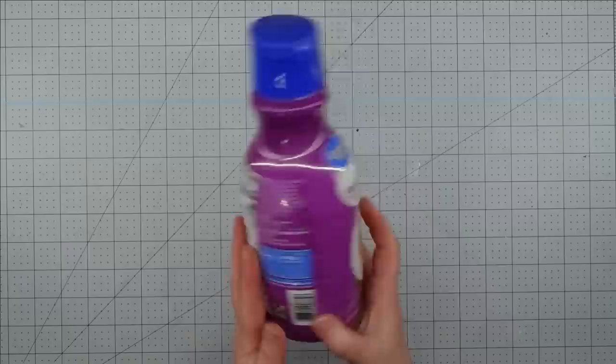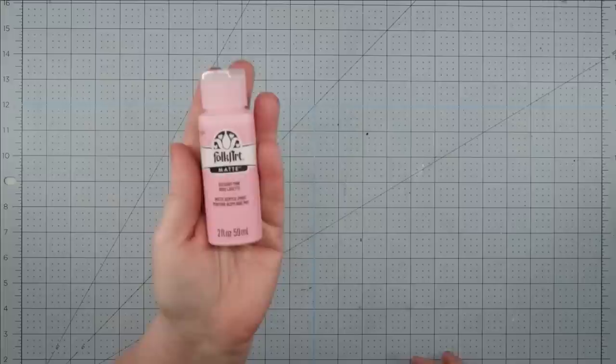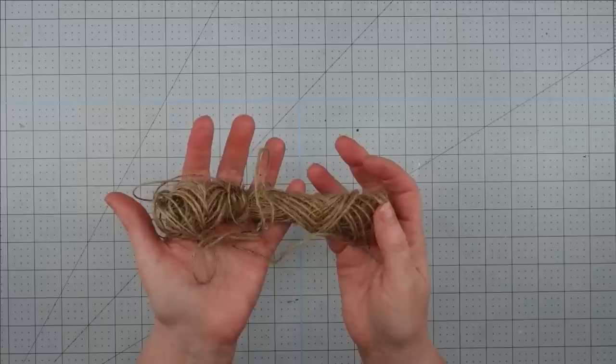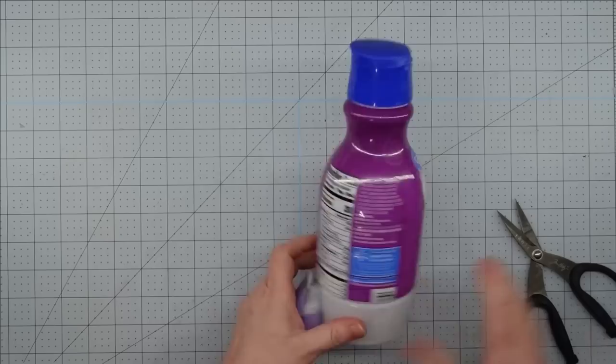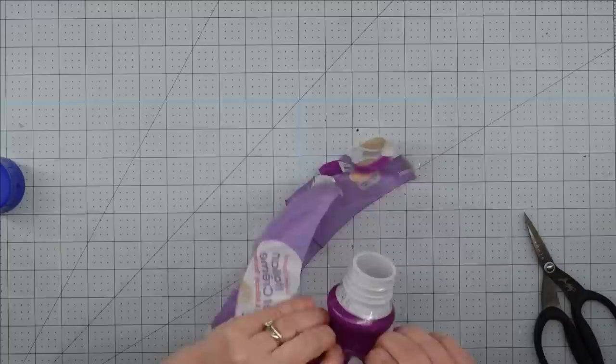Hey y'all, it's Trish. For this project, I'm going to be using this old creamer bottle that I saved from the trash, some Krylon spray paint — I'm using the hammered — some acrylic paint in Folk Art Baby Pink, these cute stamps that I got from the Dollar Tree, a stamp pad, and some twine. The first thing we need to do is remove the plastic from the outside of this bottle — it comes off really easily if you just clip it — and then take it outside and spray paint it. You don't necessarily have to do this step, but I wanted the texture that the hammered paint gives projects, and it's also going to give me a coating so I don't have to use as many coats of my acrylic paint.